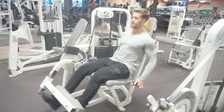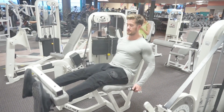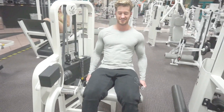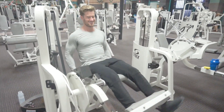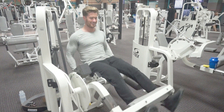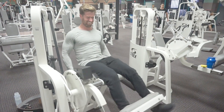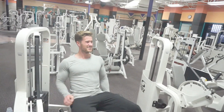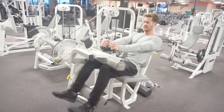We moved over to leg extensions — these are my favorite leg exercise because I can isolate and work different parts of my quads just by pointing my toes in different directions. If I point my toes inward toward each other I work the outside of my quads more, and if I point them out I work the inside. I love how much I'm able to get a good squeeze and feel that mind-muscle connection on leg extensions.